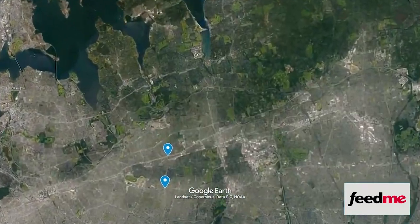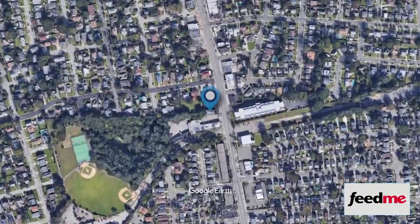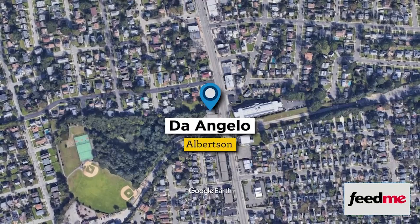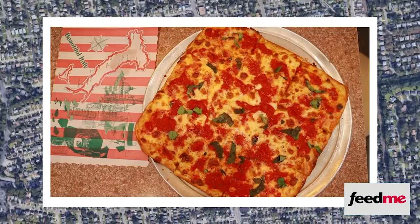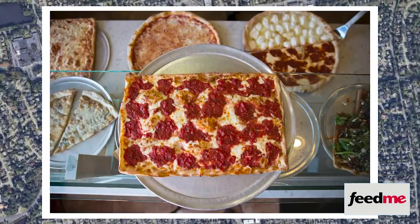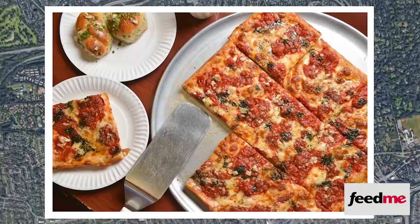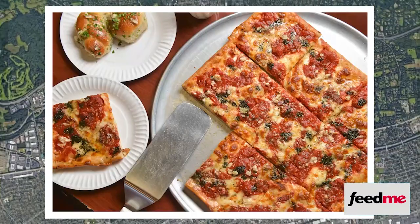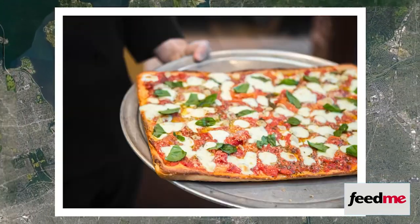Just as the Fuschetto brothers and Ciro Cesarano and Angelo Giangrande had moved from Umberto's to King Umberto's, in 2000 Giangrande moved to his own pizzeria, D'Angelo in Albertson. And that's the way it went with pizza makers — they would work at a place that made grandma pizza and then move to a place that didn't, and they would start making grandma pizza there. So in this way, grandma pizza moved south to the Five Towns and north to the Gold Coast and east to Suffolk, and then to Queens and even across the river into Manhattan.